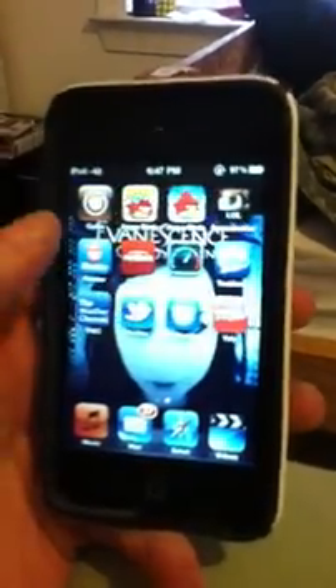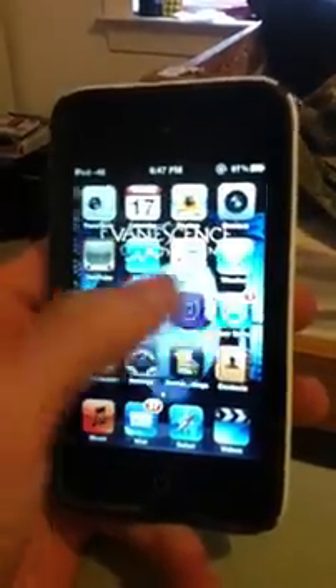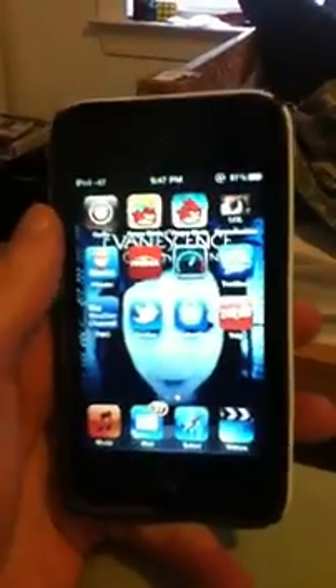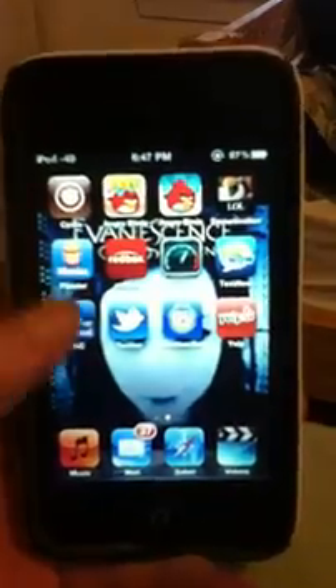It also fixed Winterboard — I don't have Winterboard installed yet, but it has fixed it. You can do themes and stuff now. The mobile substrate was messed up in the first one, but they fixed it in the second one, so you don't have to worry about that either.